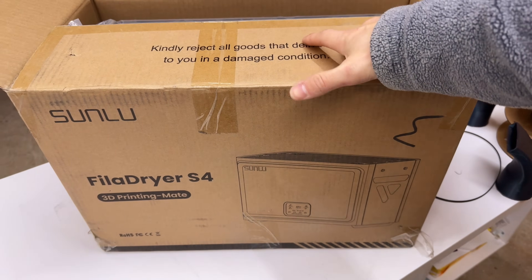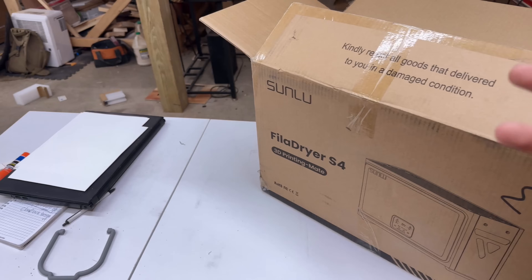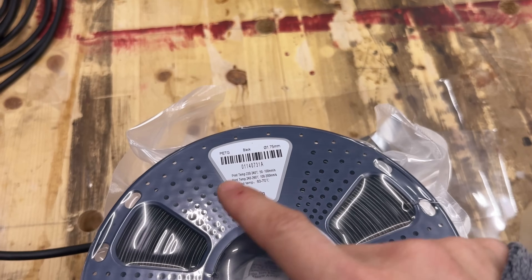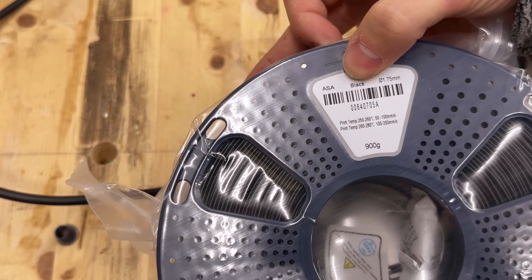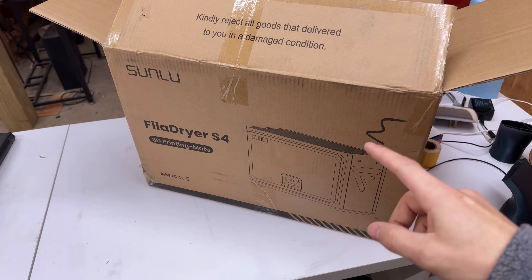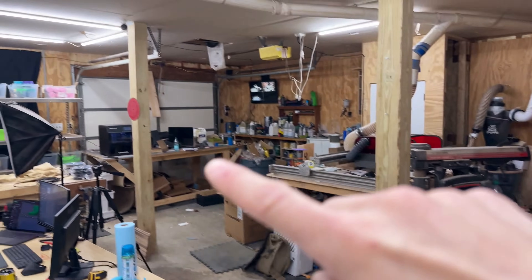Sunlue just sent over their filler dryer S4 for us to test out. They also sent over some high-strength filaments — one roll each of carbon fiber reinforced nylon, PETG, ASA, and ABS. So we're going to get this thing unboxed, set up, and throw all four of those filaments in there. Then we're going to test them out over on the FL Sun here and the FlashForge over there.